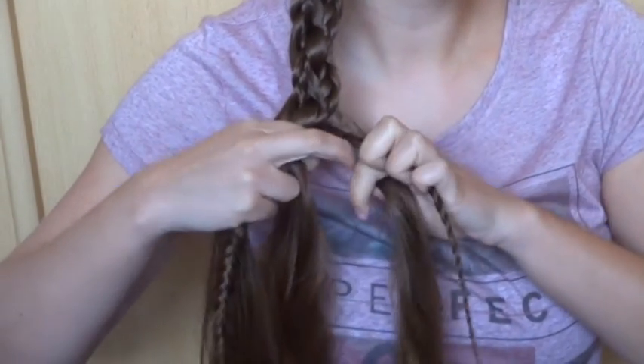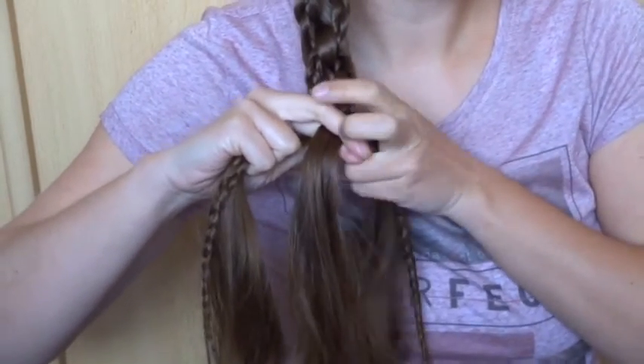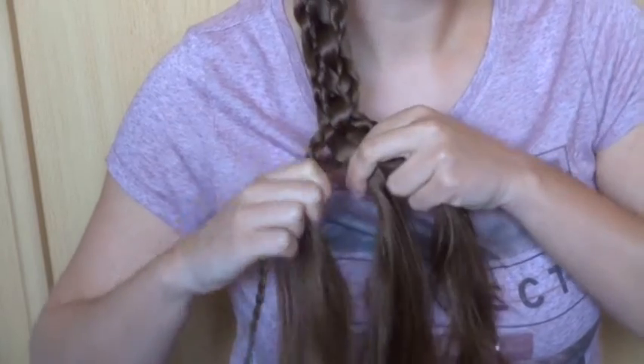Keep repeating this until you've reached the end of the hair. Right, under, over. Left, under, over. The right strand of loose hair in the middle at the back.